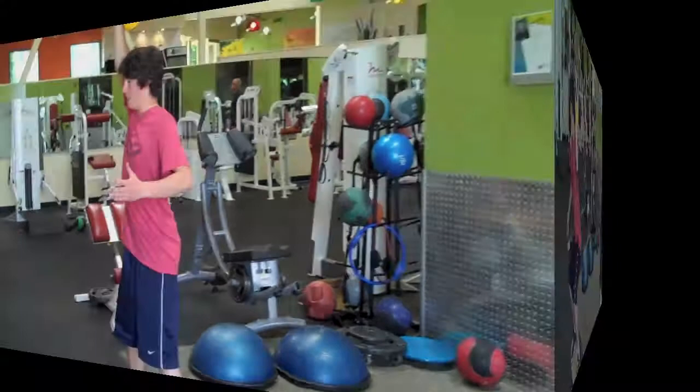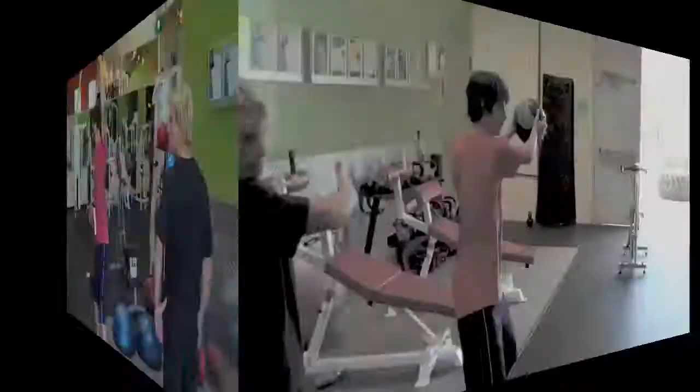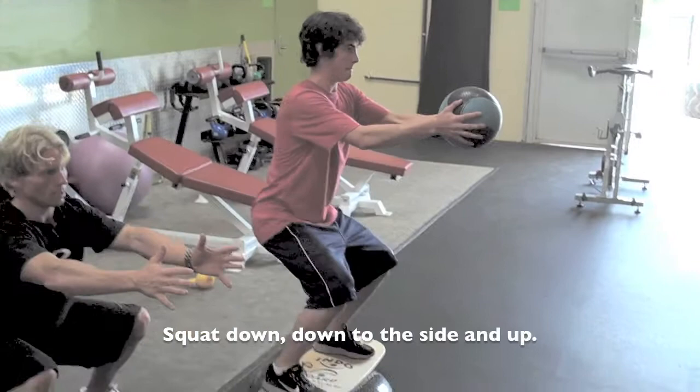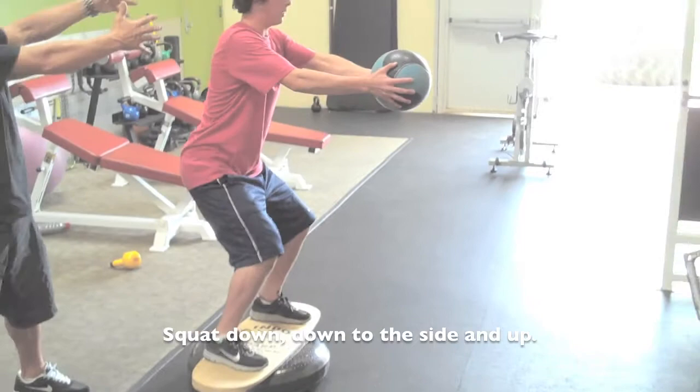Deeper, Matt. Right there. Deeper. Right there. Side. Back out here. Squat down. Down to the side. Get in your squat. Get in your squat. Down to your side. Drop it down to your side. Come up.